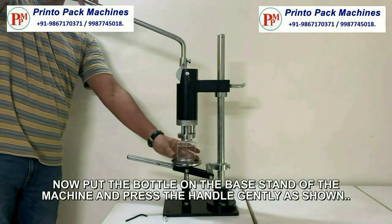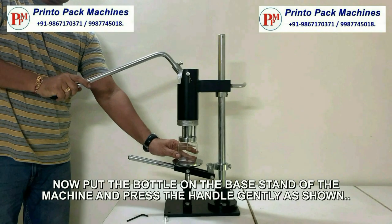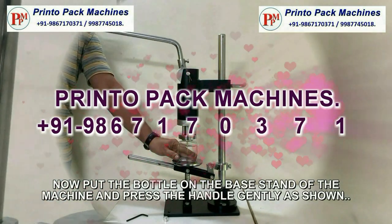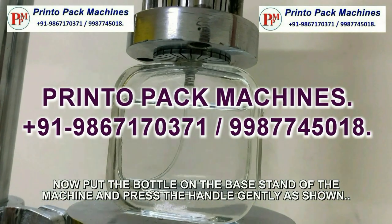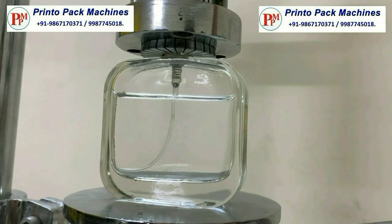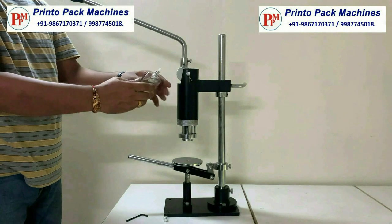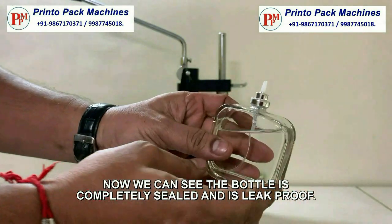Now put the bottle on the base stand of the machine and press the handle gently as shown. Now here we can see the bottle is completely sealed and easily leakproof.